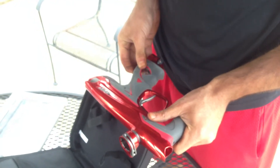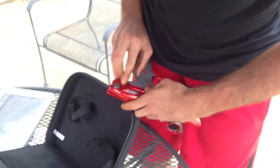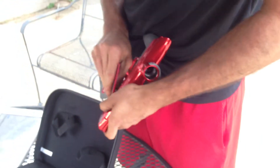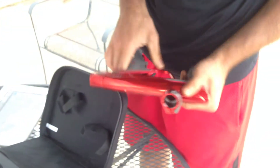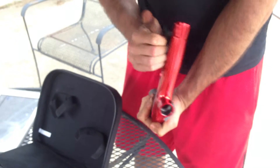Let's turn it on. It's not coming on. Let's check and see if there's a battery in there. No battery. Let's take these grips off. Grips are off.